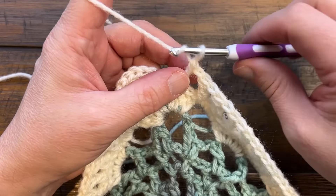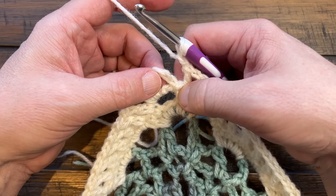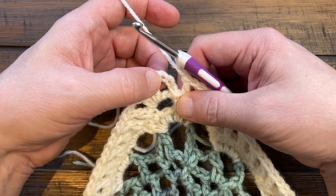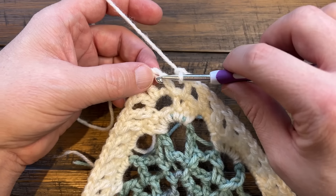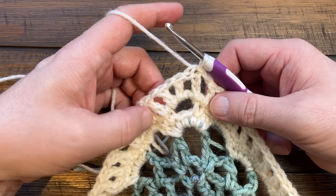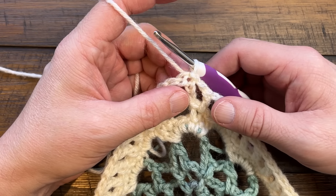Once you get back around, chain one after the last double. We slip stitched at the start and chained four, so attach to the third chain of the four to complete the round. We're going to move on to the final round of the repeat.